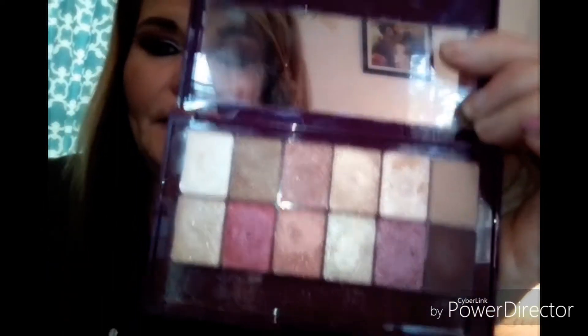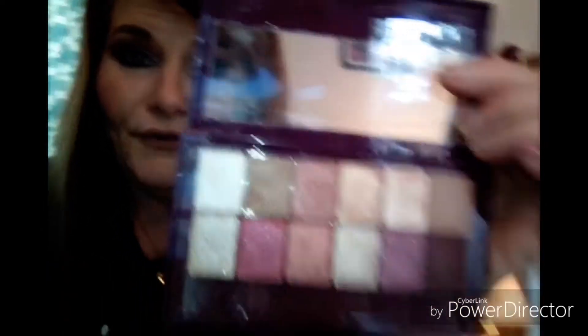I've been actually using it quite a bit. I actually have it on now, if you can see. It's just gorgeous. Here's the colors. These are just beautiful fall colors.